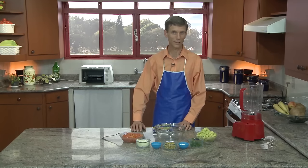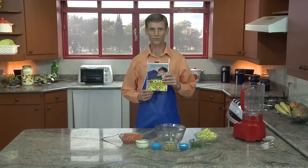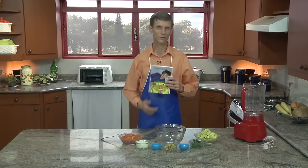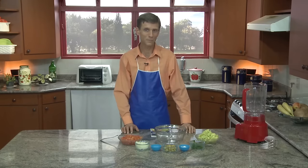Seja bem-vindo a esse programa Saúde Sobre a Mesa. Sou o Dr. Volter. Nós vamos aprender outras receitas com abacate, que está contido nesse livro, na página 55. E essa receita se chama guacamole. Nós vamos preparar essa receita de maneira salgada com abacate.